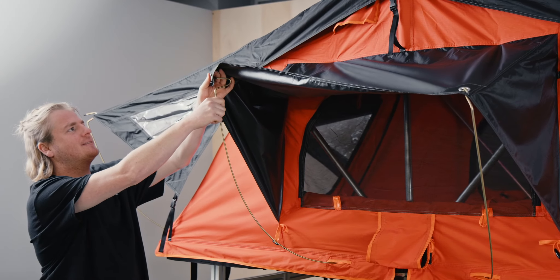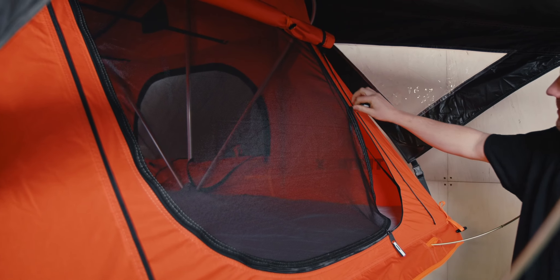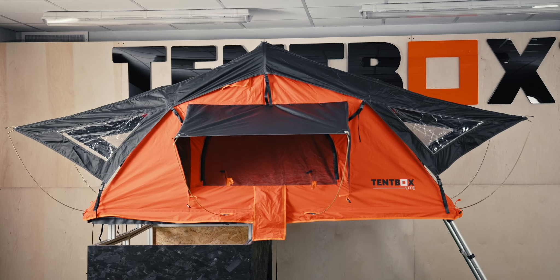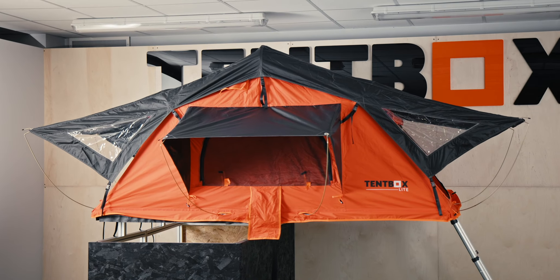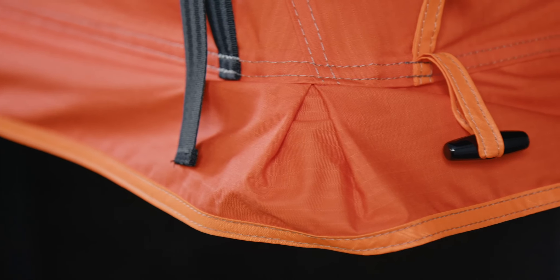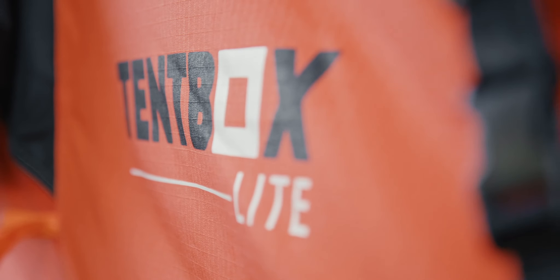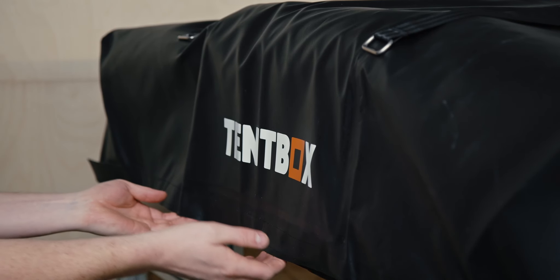There are four windows all the way round, and each window comes with an additional fly mesh layer. The build quality is exactly what you'd expect from Tentbox. The stainless steel and aluminium framework is wrapped in a high-quality waterproof canvas, and it comes complete with a hard-wearing waterproof PVC cover.